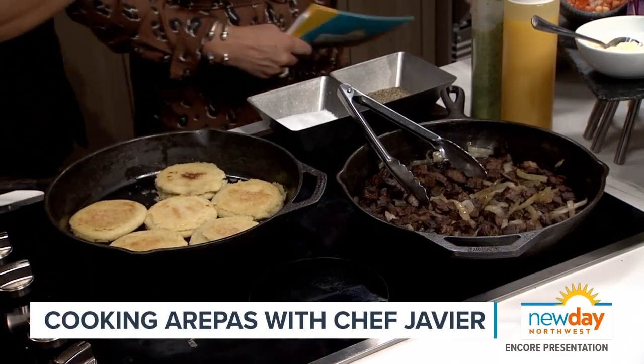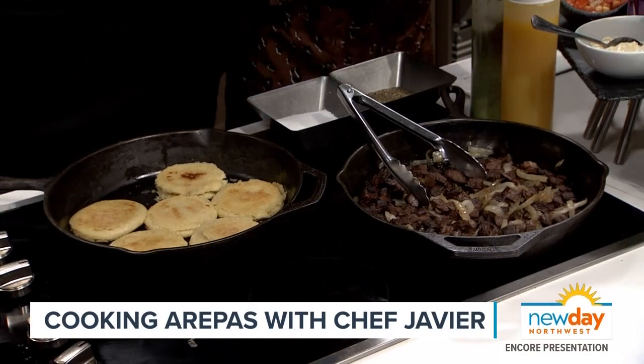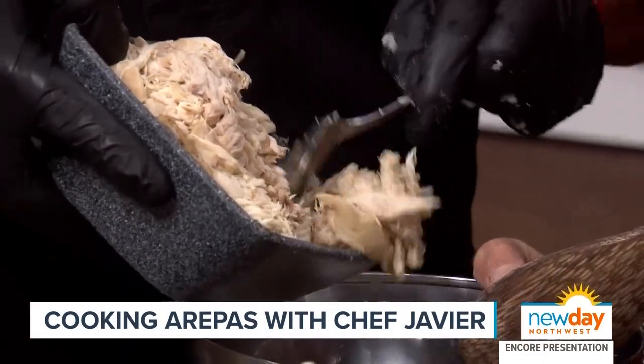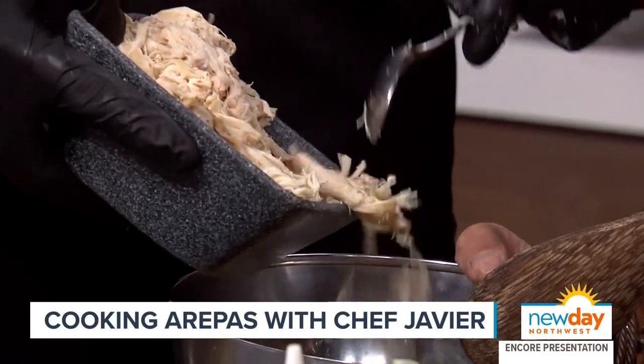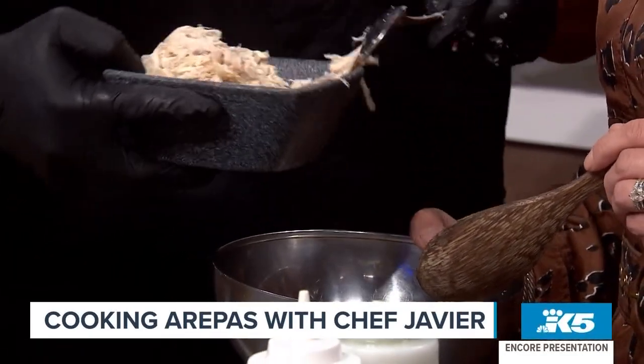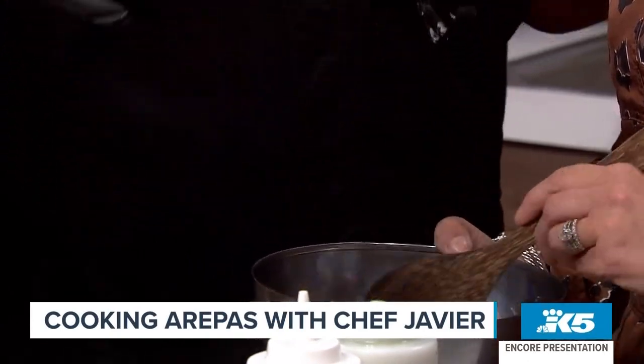I want to make the chicken — that's called reina pepiada. The reina pepiada is a really classic Venezuelan arepa. We take some chicken breasts — I like to boil them. I use chicken breasts with the bone in because they have more flavor and more moisture. You just cook it and shred it.